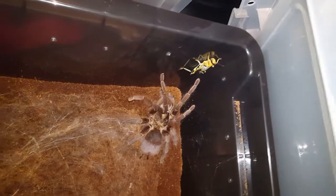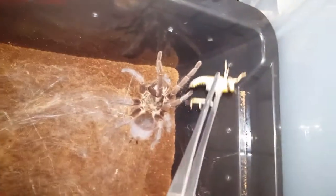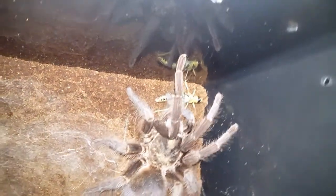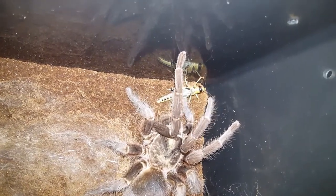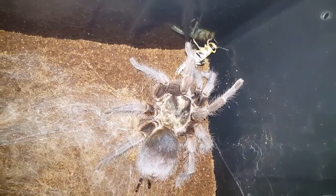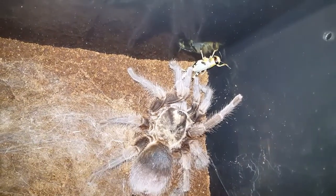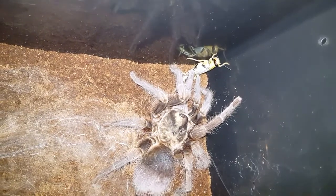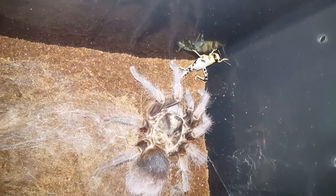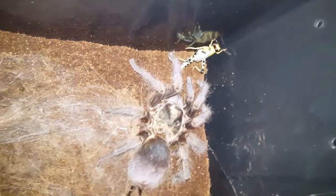I've been recording for a good 10 minutes and the locust is still not being eaten. I'm determined for this girl to eat. It's in the corner — it's so easy for her to get. She seems to want this; she's just not going for it. I don't know — it's been a good two months since her last molt and Theraphosa usually have a great appetite, so I'm not really sure why she's not going for it.